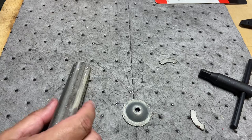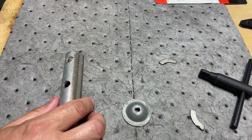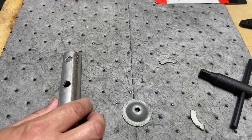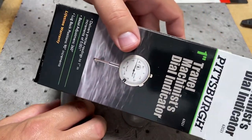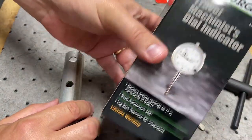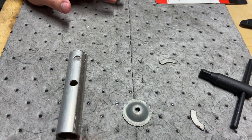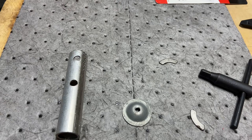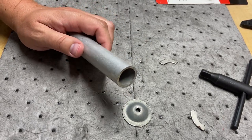I still don't have my dial indicator magnetic base — I sent back the one from the last video. It did not fit the 3/8-inch base of the dial indicator I had, so I didn't want to mess with it and sent it back. I got a replacement and I think I'm going to do a video on all the things I've learned, because there's a lot of little details you need to know. When you don't even know what to look for, you end up buying the wrong materials.